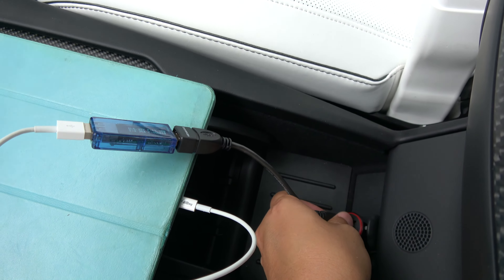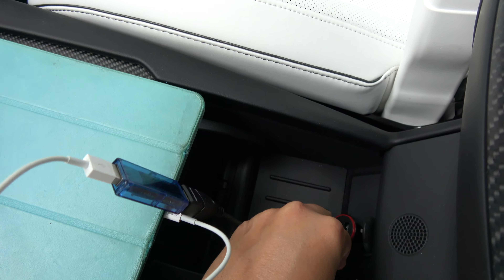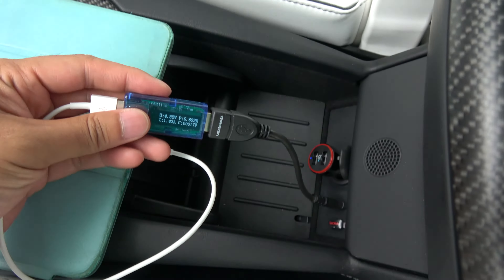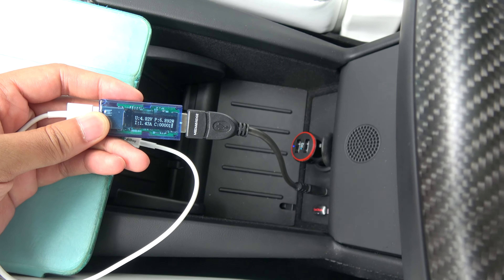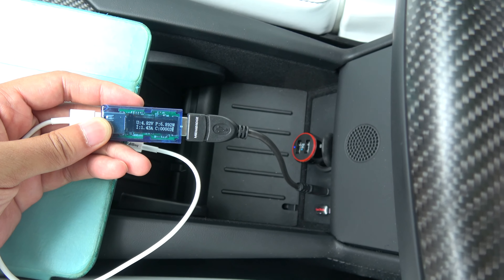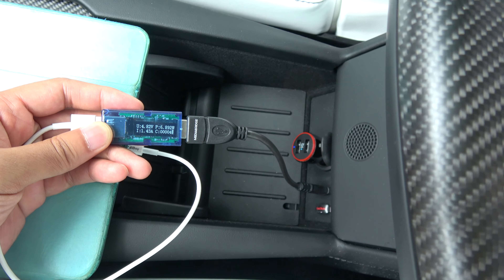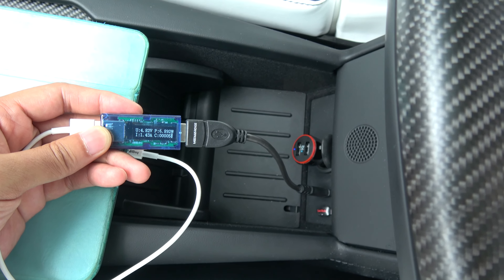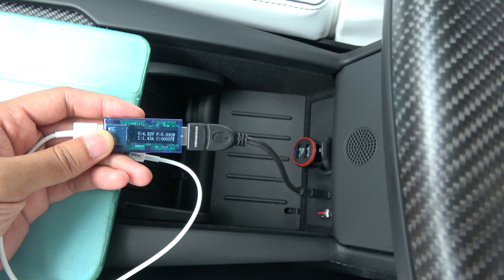So let's see what the Model X front ports look like. We are getting 1.43 amps — basically a standard USB output — with a power of 6.892 watts.